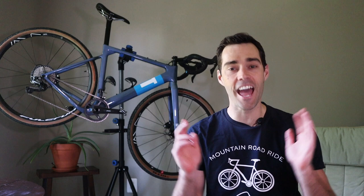Hey everyone, it is Vian from Mountain Road Ride, and today we're going to be talking about gravel bikes — one gravel bike in particular — and that is my dream gravel bike. Sometimes in life it's nice to just daydream a little bit, and that is what today is all about. If you've come here expecting to see another $10,000-plus bike with all the parts laid out being put together, I'm sorry to disappoint. Today we are purely going to be talking about a hypothetical setup that I consider my absolute dream gravel bike.